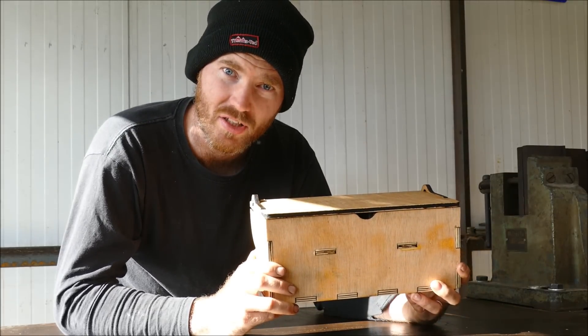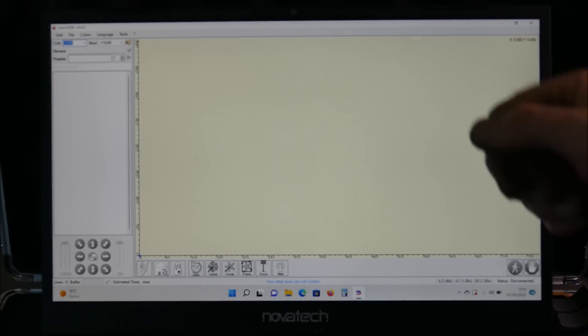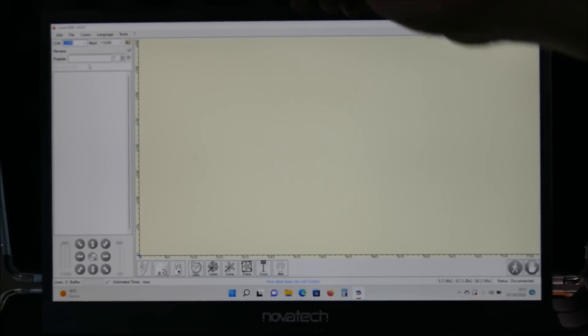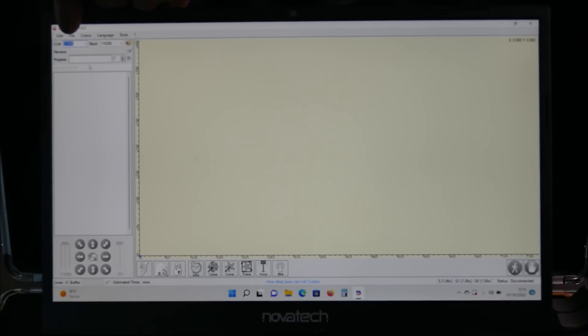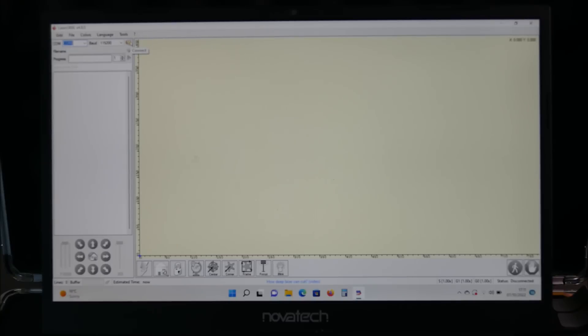Let's do some stainless engraving. I'll show you how to use LaserGRBL, the free software that comes with the machine. Once you plug it in you'll get a COM port — either 8, 3, 5, or 6 depending on which USB port you're using. It'll automatically set the baud rate, which should be 115,200. To connect, just click that button and now we're connected — all of the control buttons should now be illuminated so you can control the gantry from the computer.